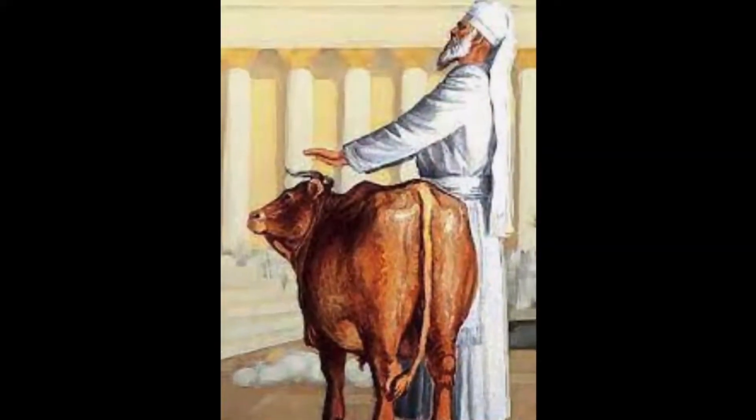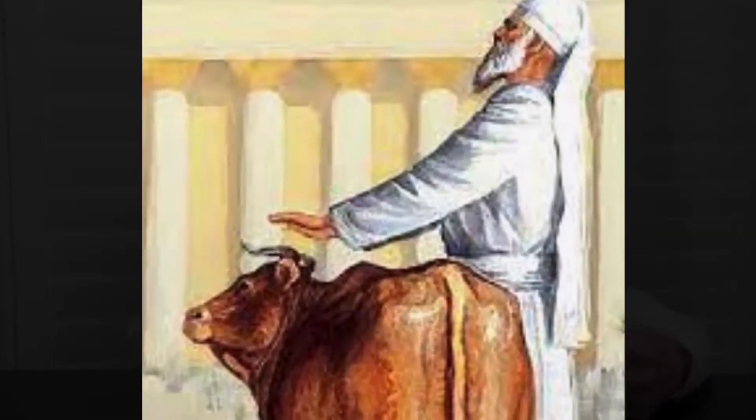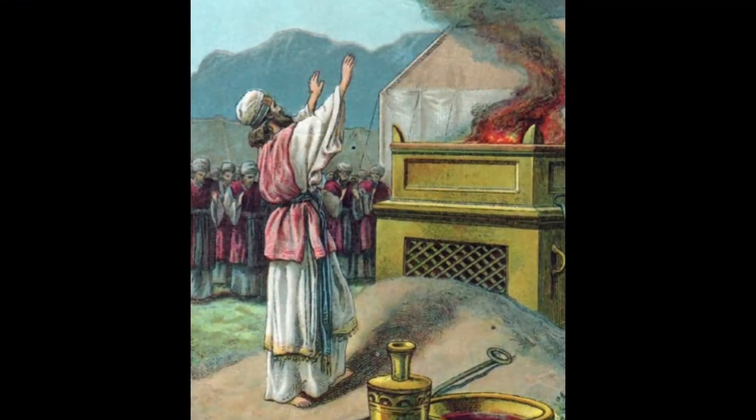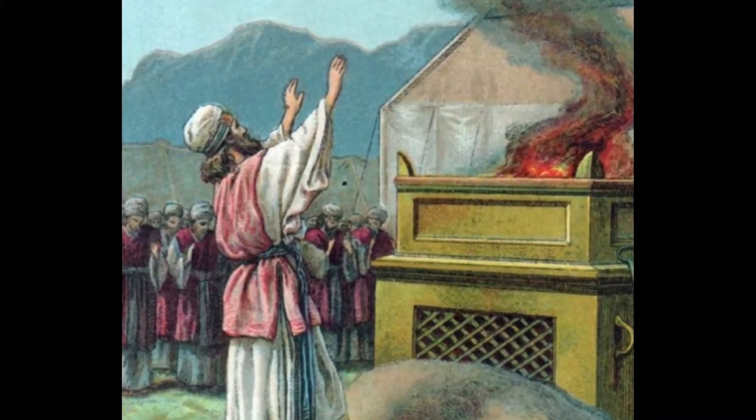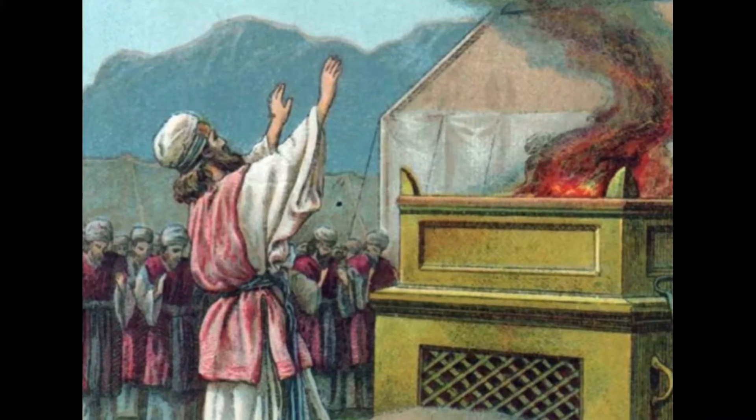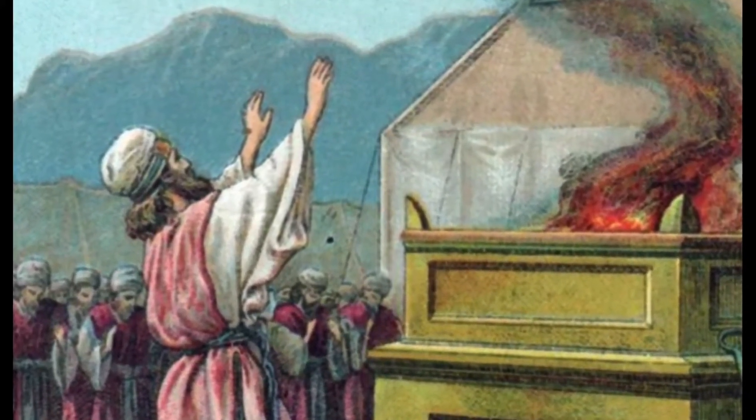Bring the bull to the front of the tent of meeting, and Aaron and his sons shall lay their hands on its head. Slaughter it in the Lord's presence at the entrance to the tent of meeting. Take some of the bull's blood and put it on the horns of the altar with your finger, and pour out the rest of it at the base of the altar. Then take all the fat around the inner parts, the covering of the liver, and both kidneys with the fat around them.